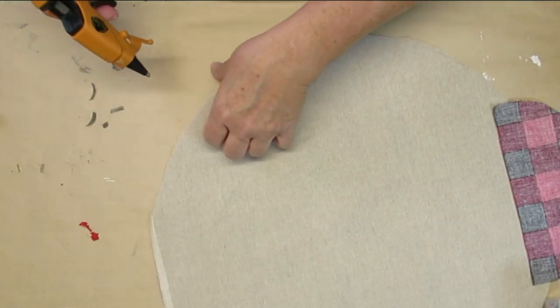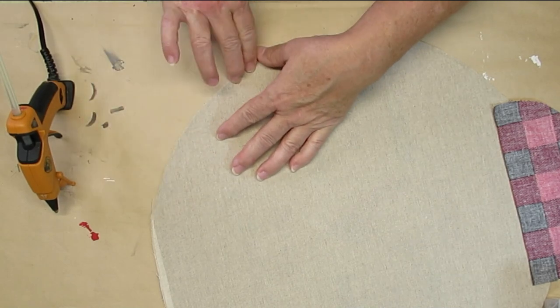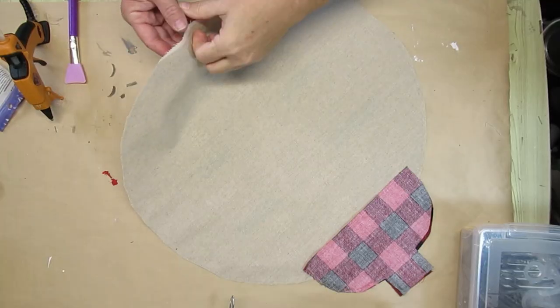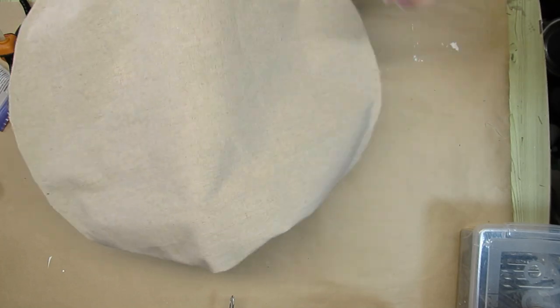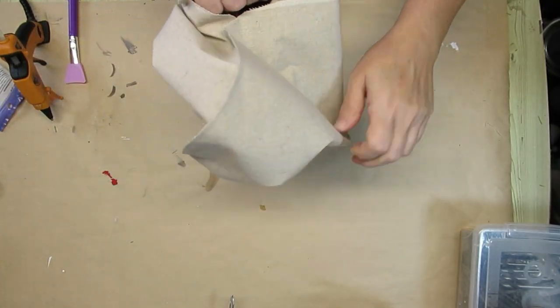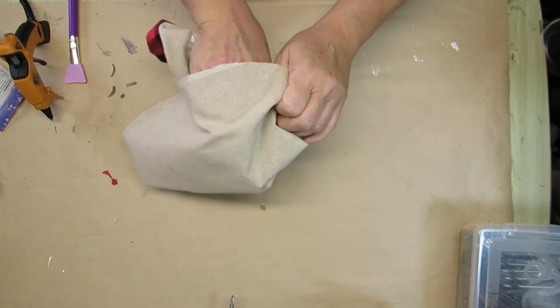I let the glue sit for about 10 minutes to make sure it was fully dry. Now I'm going to be turning it right side out. I'm taking my time when I do this because I don't want to accidentally pull open any of the seams.